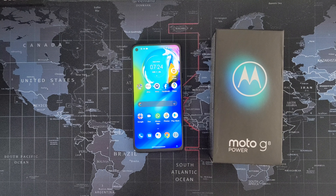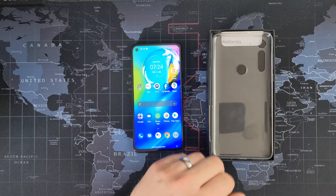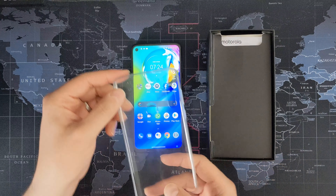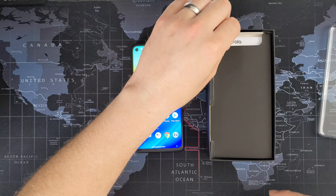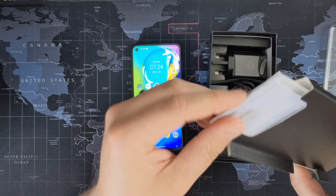I've already unboxed it but I'll show you what you get in the box. So obviously here's the phone. I don't know if you just get this with review units but there was a little jelly case — it might just be Motorola's thing, I'm not sure. And you get the usual books and stuff.